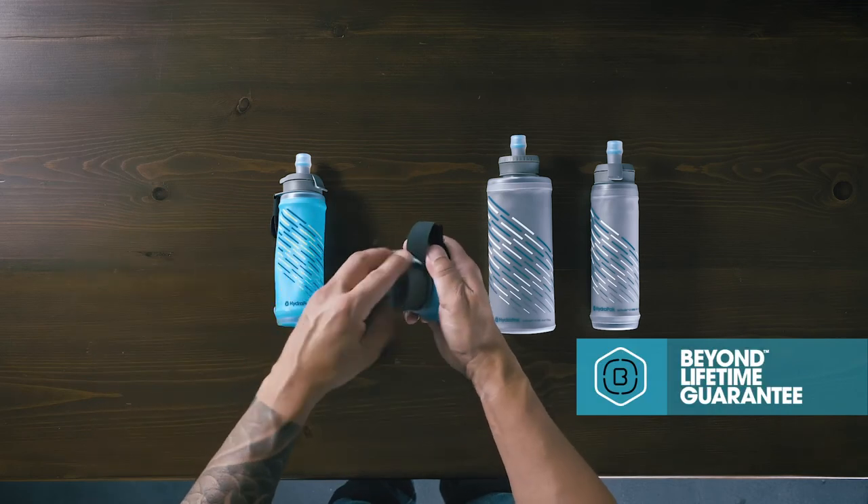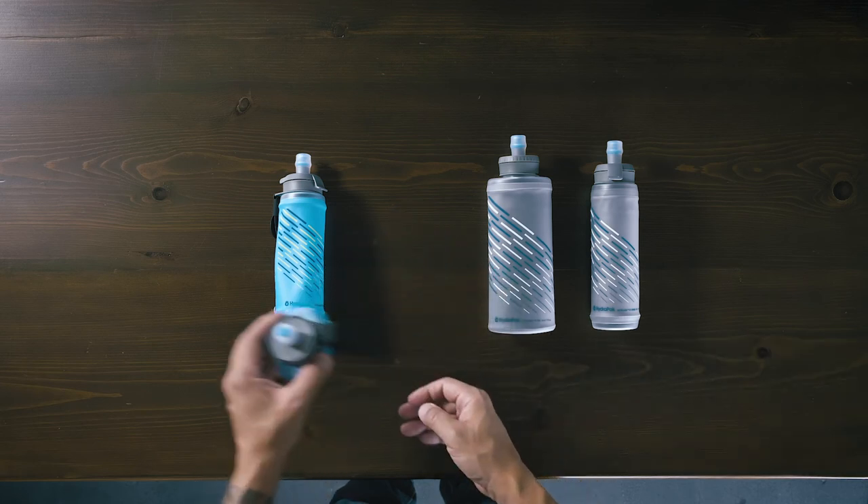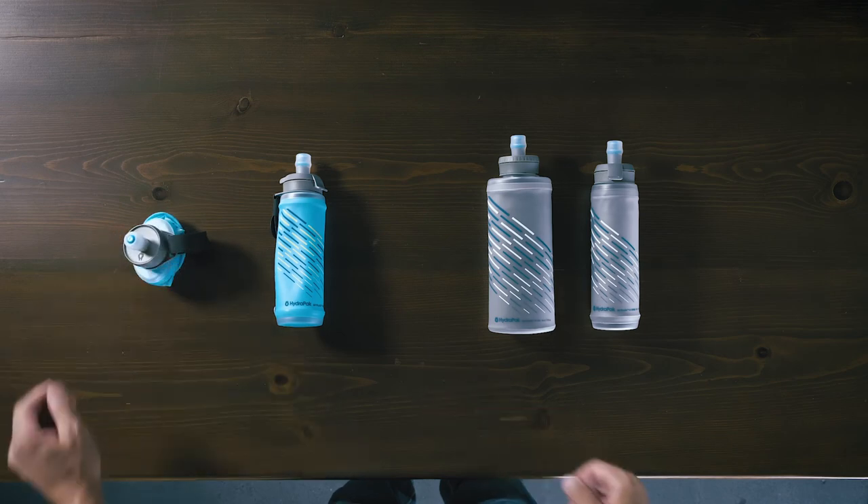Designed for the minimalist runner, the flask shrinks as you drink for ultimate portability and minimal water movement. Your next PR awaits.